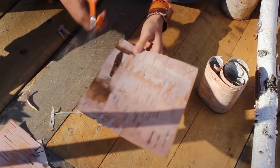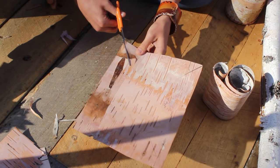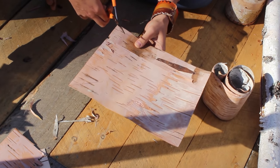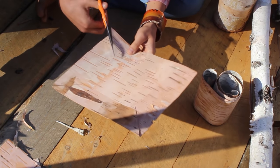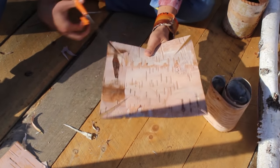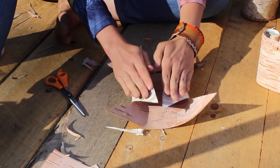You want your cuts to be the same length — about two inches in. Even up your cuts if one got a little longer than the other. The more you cut in, the deeper the bowl you'll have. Now I'm going to flex them in.